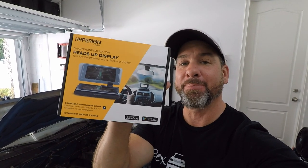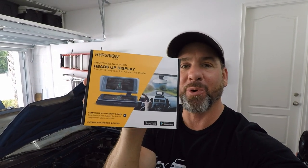What is up guys? Welcome to Extreme Jelly Drivers where we are always balling on a budget and wrenching in our garage. Today we're going to do a video review of the Hyperion heads up display for your smartphone device.